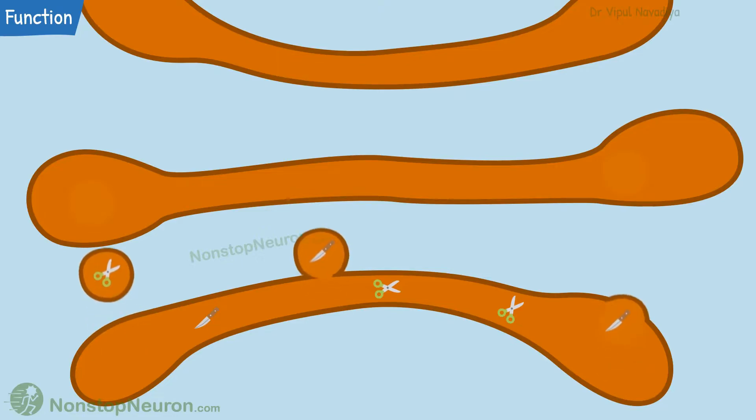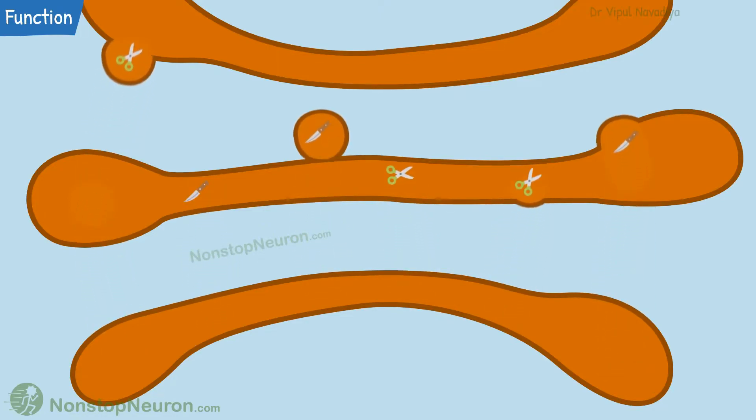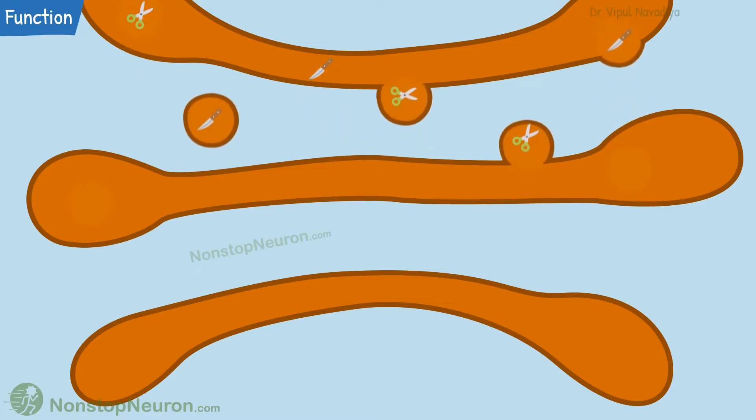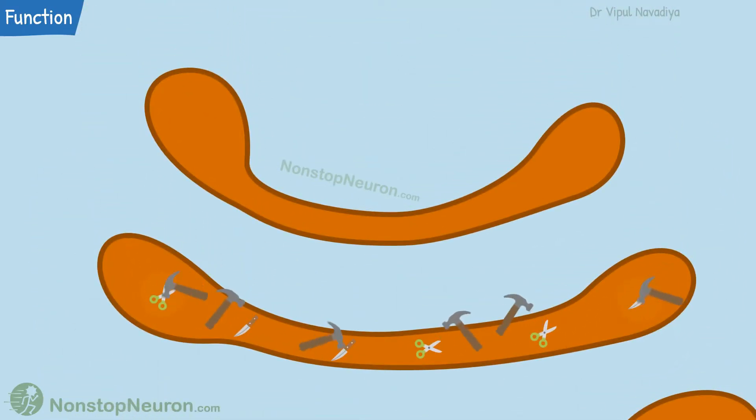From here, the proteins pass through each sack one by one. This transport is carried out by carrier vesicles; the sacks themselves do not come in direct contact. During transport through each sack, the proteins are further processed.